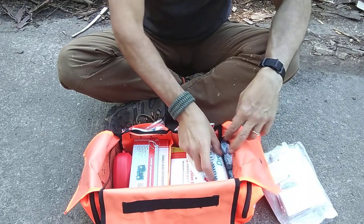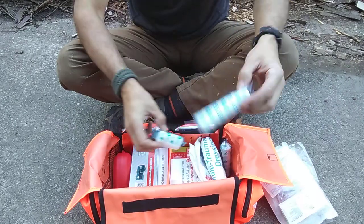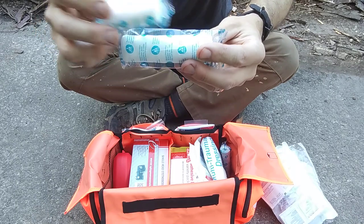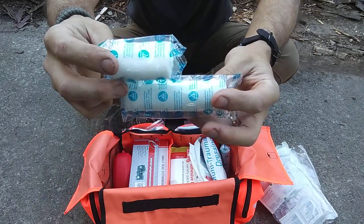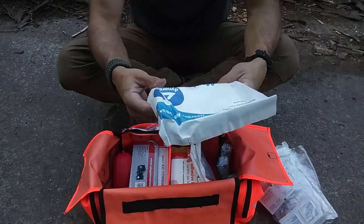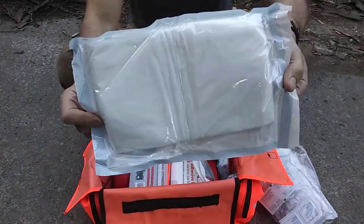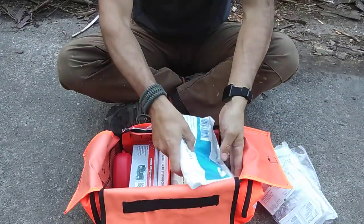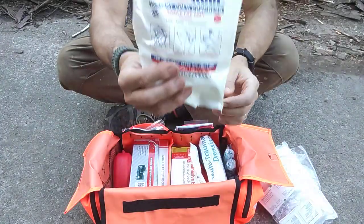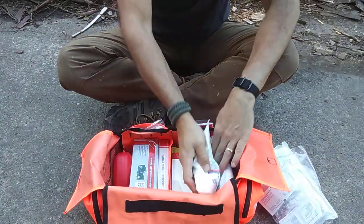Next thing, I'll start on this side. We got rolled gauze. And then you got a big trauma pad — big dressing. Not too bad. And then right here we got the instant cold compress. You guys have seen those before. So you got two of those.